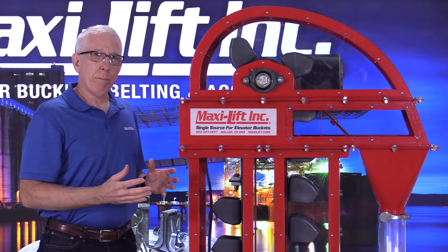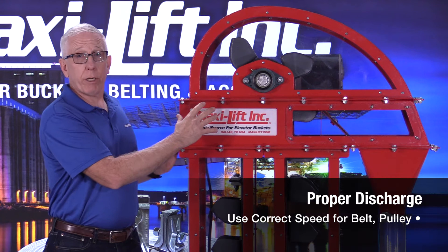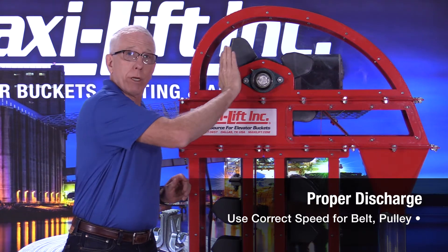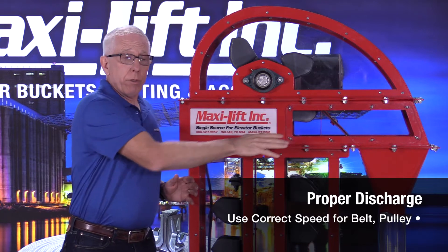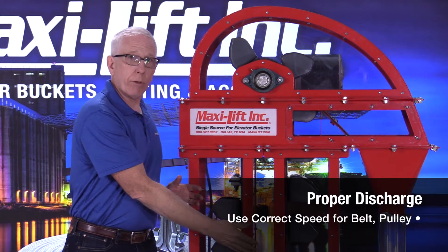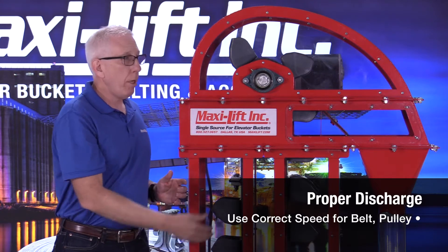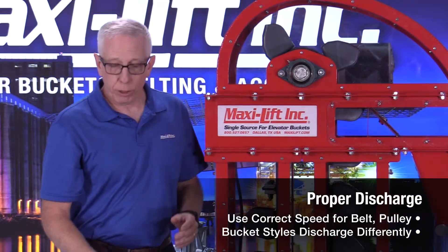A couple things to keep in mind: getting the correct speed, especially in a centrifugal discharge bucket elevator, is going to make a difference in how that product comes out and flows into the discharge. You may be wondering why you're getting some product down into the boot — there could be a couple of reasons. One, the speed is slightly off. Maybe your throat plate has worn out, or you may have changed buckets.